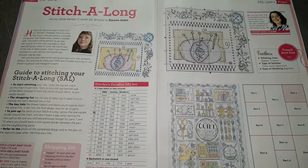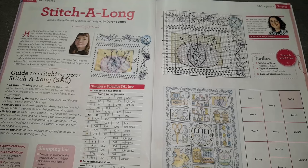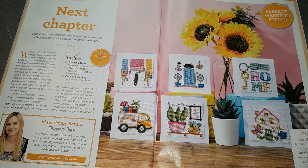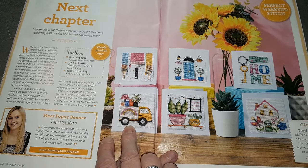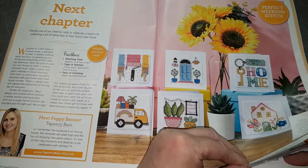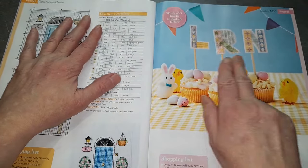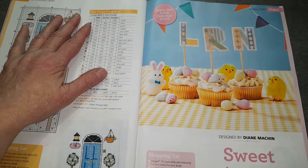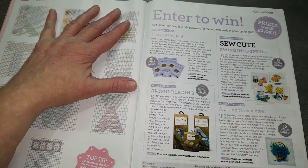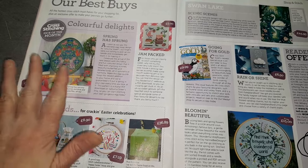Ici c'est le modèle de Duren Jones — on a l'étape 4 cette fois-ci. Des petites cartes : regardez, si vous voulez envoyer une carte à quelqu'un qui déménage, qui arrive dans une nouvelle maison ou qui fait des travaux — tout mignon. Ici on va avoir des petites lettres à broder — ils les ont mis sur des cupcakes. Et ici c'est de la pub sur des broderies qui sont en vente.